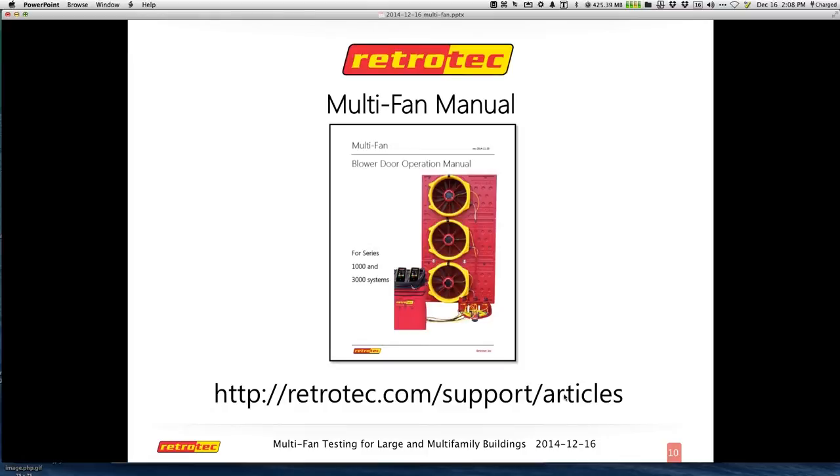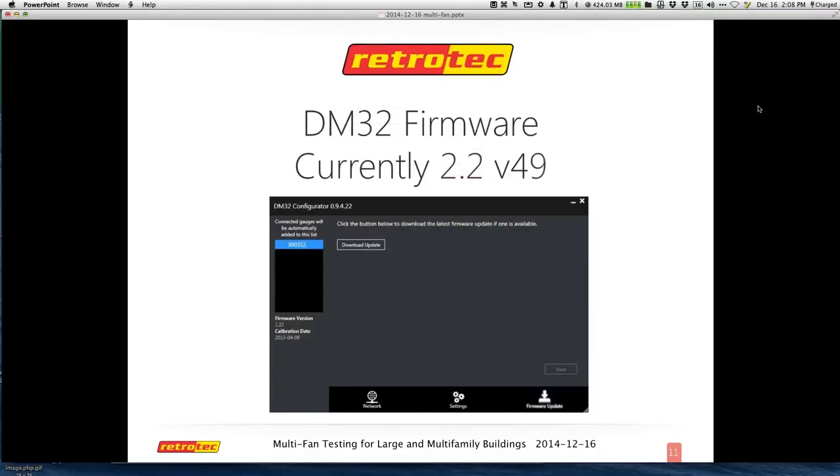If you have a DM32 gauge, the firmware is currently version 49. The firmware for the gauge updates fairly regularly — it's not like every six months or a year like your router. They are really on top of keeping up with changes, alterations, and new equipment. You definitely want to open your configurator and plug in your gauge with USB, and it'll tell you if you need to update or not.